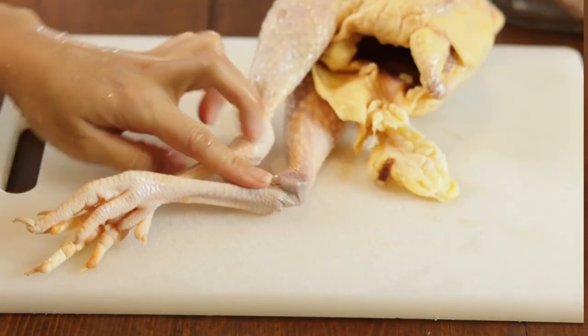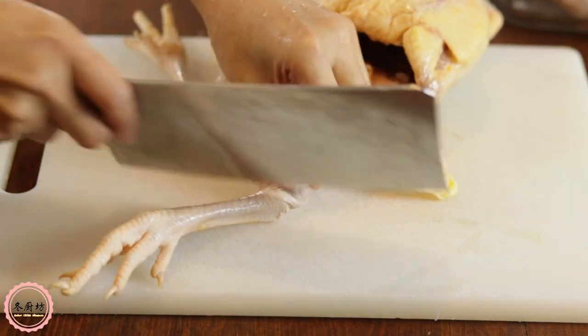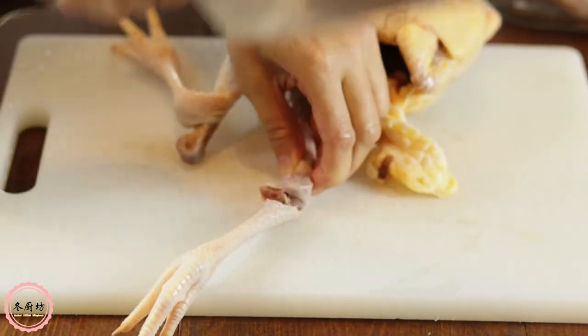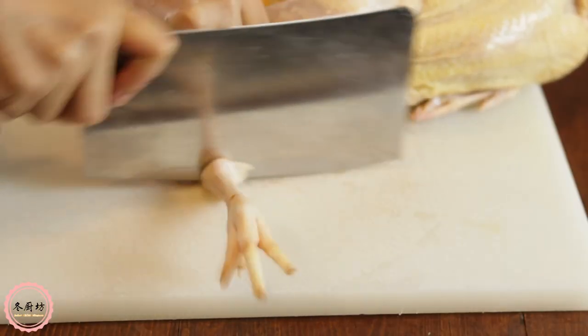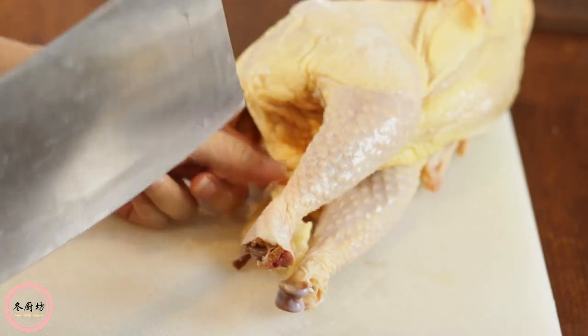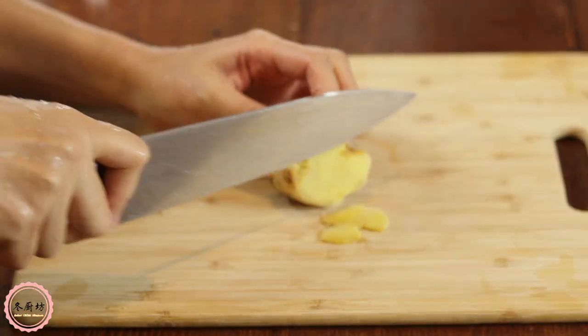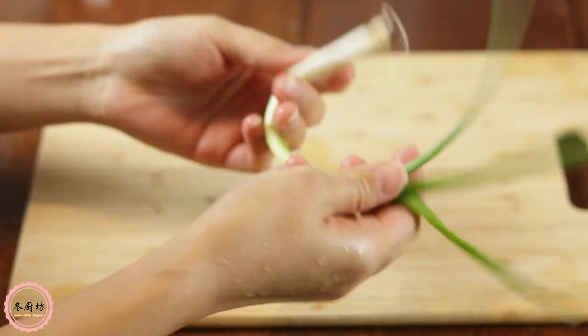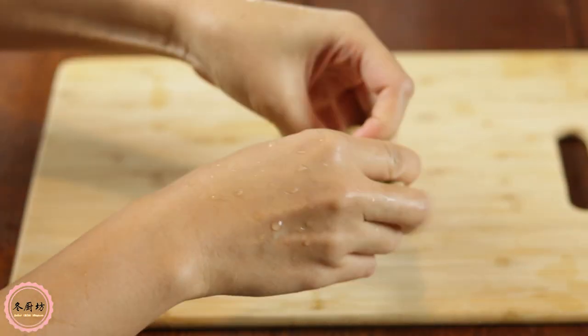Defrost or make sure the chicken is at room temperature. Cut off the feet below the joint and any excess fat from behind the chicken. Cut 4 slices of ginger and make a green onion knot — bend it and gently tie it.